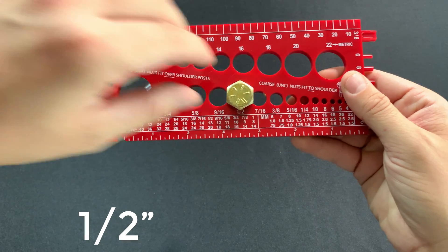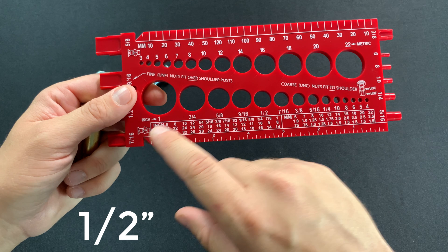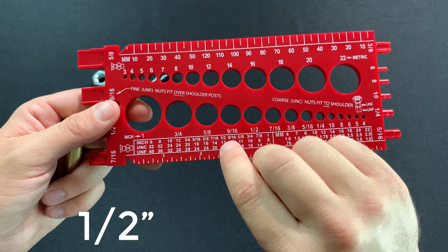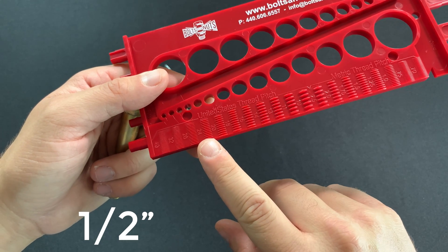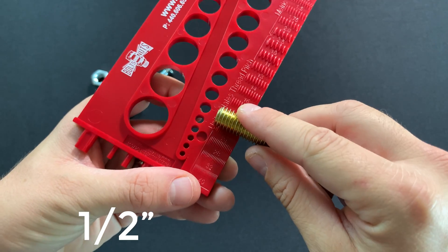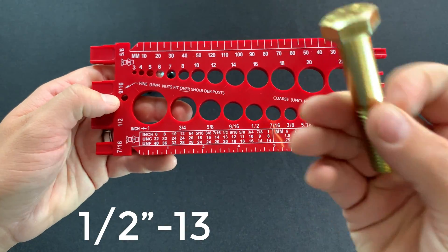The next thing I want to find is the thread pitch. Knowing that it's half inch, I come down to this thread chart — for half inch it's either going to be 13 threads per inch coarse or 20 threads per inch fine thread. I flip the gauge over and try the 20 thread pitch first — it doesn't match up, it should fit snug like a puzzle. So I come over to the 13 and try that — it fits in there perfectly. So this is a half inch, 13 thread pitch, coarse bolt.